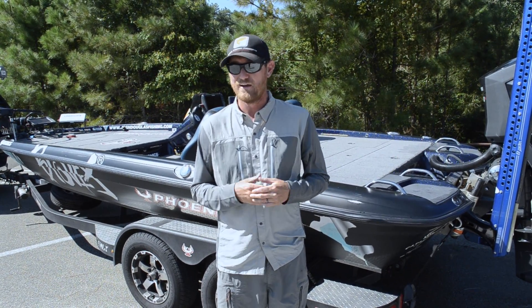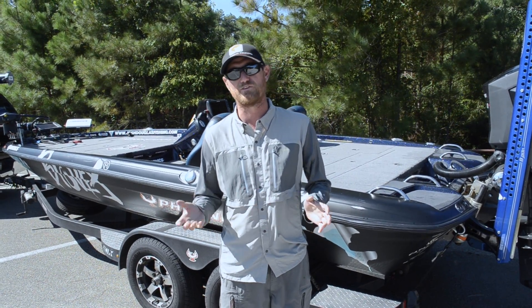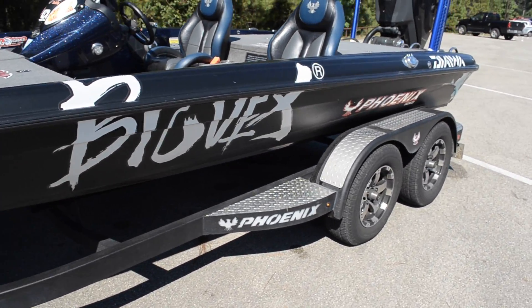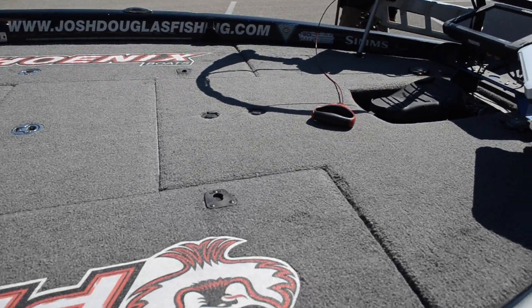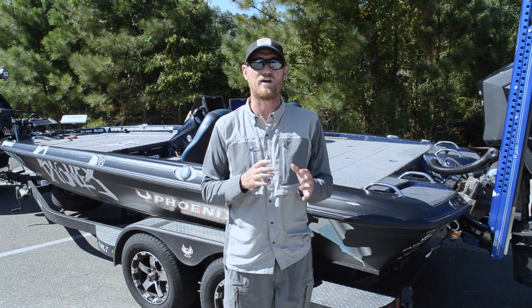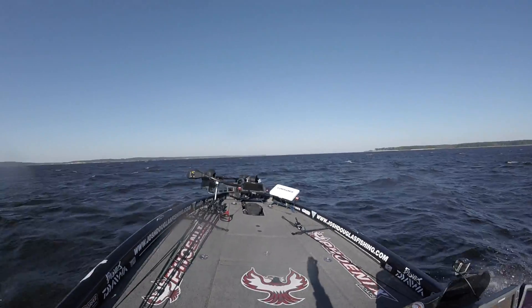First of all, I'm going to plug my boat — that's my Phoenix boat. I've run several different boats, and everybody loves the boat they're paying for, I completely understand that. But when you're looking for a new boat and you run big water like Sam Rayburn here in Texas or Mille Lacs in Minnesota, look at getting a Phoenix boat. That was the number one selling factor for me.